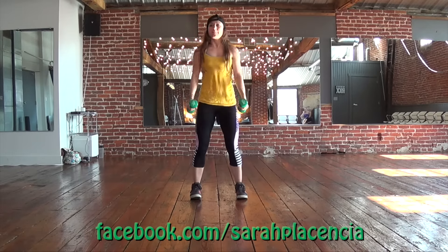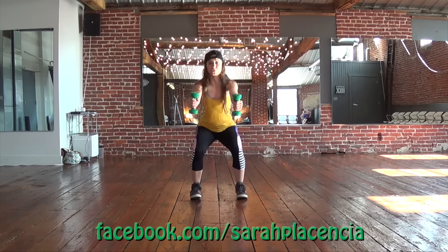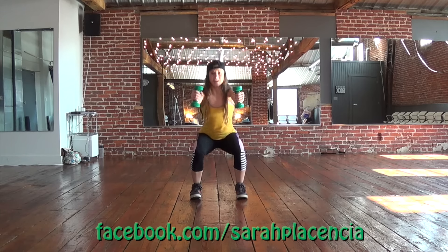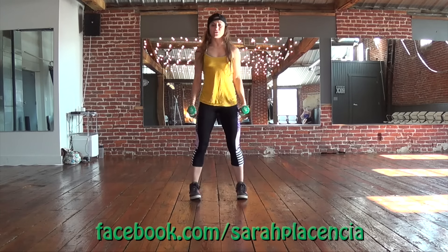Now stand up, squat again — slow, two, back up, back up. Core nice and tight, push through your heels. You got it — down, down, up, you go up, so you can go to the foot, come on down.